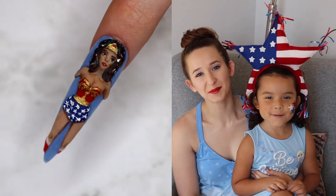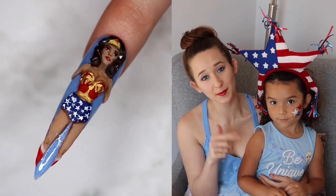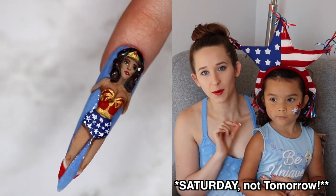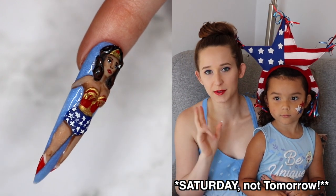Happy Fourth of July everybody! Today's video and tomorrow's video are both independence themed but are not your classic red, white, and blue with stars and stripes nail design.